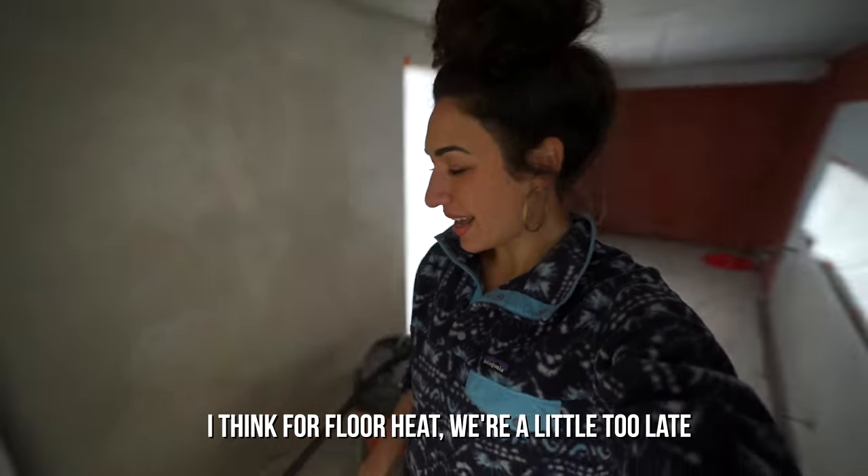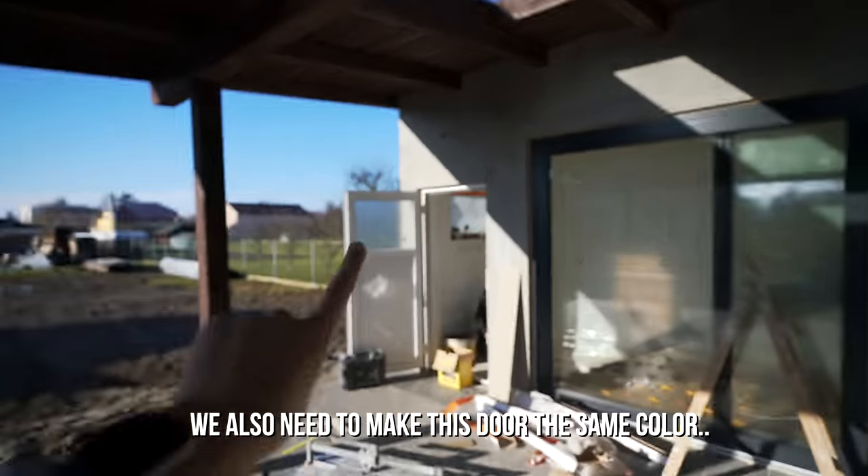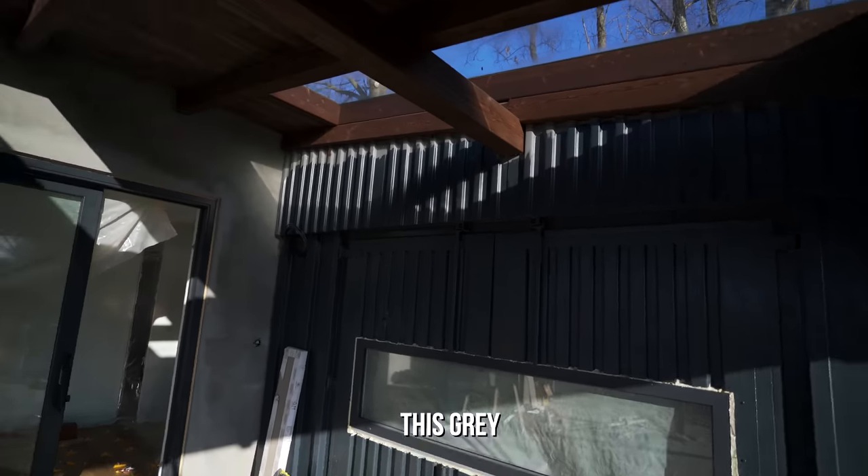Thank you for all of your heating comments. For the floor heat, I think we're a little too late. We decided because of the shortage of tiles that we're going to make this carpet, and then if we end up putting the fireplace in we'll just rip the carpet out and add the tiles. But honestly, with how cold it's been and how warm it is inside even with a tiny heater, we're gonna see how it goes. We also need to make this door the same color as the gray and finish up.